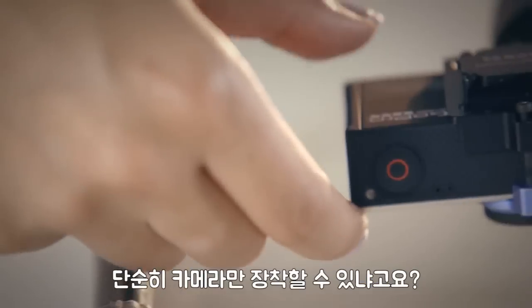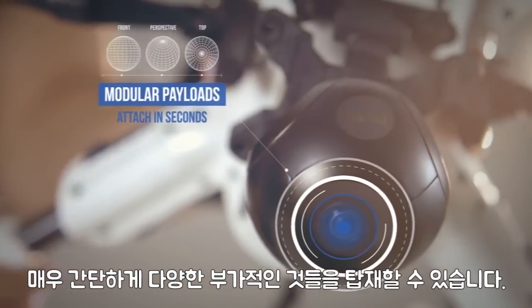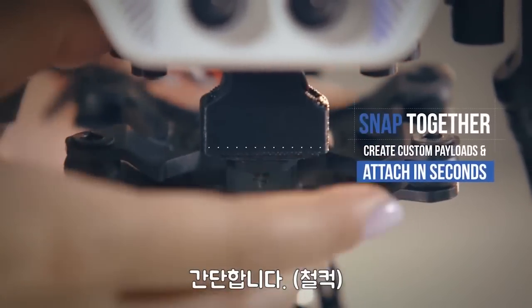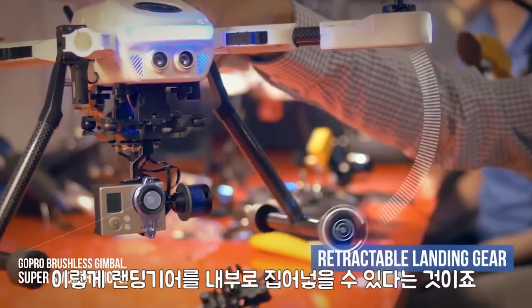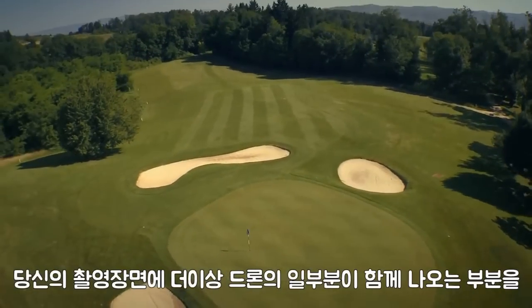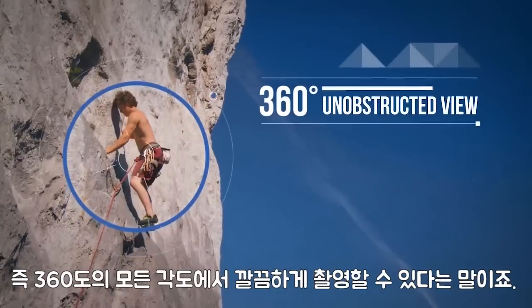With the PlexiDrone, you can carry more than just a camera. With very simple payload clips, you're able to just snap on whatever it is you want to put on there — it's so simple. Another unique feature of the PlexiDrone is retractable landing gear, so you will no longer have any junk in your shot. You never have to crop anything out at the bottom. It's just going to be a clear, beautiful 360-degree view.